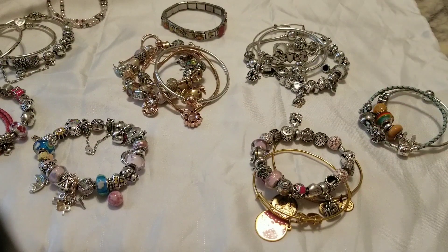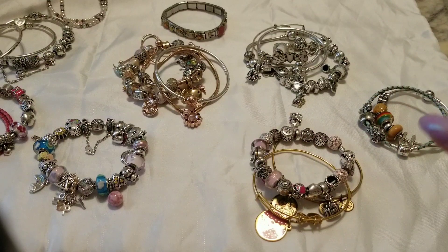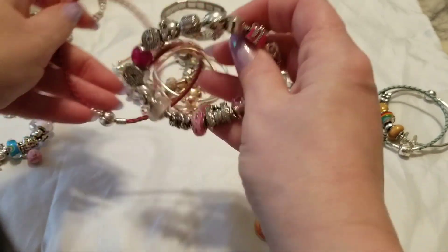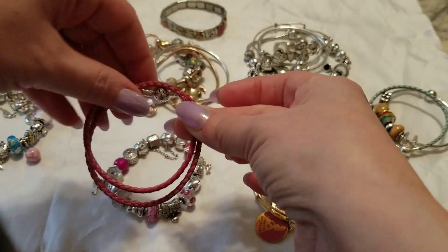I want to show you guys what I do — I've got several different stacks put together out here. I want to start with a pretty standard or simple stacking technique, which is to take a regular bracelet and stack a plain leather bracelet with it.